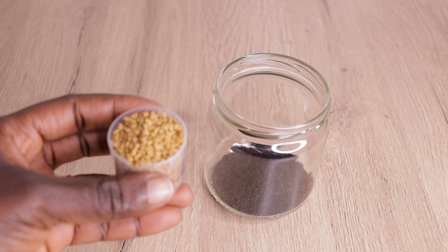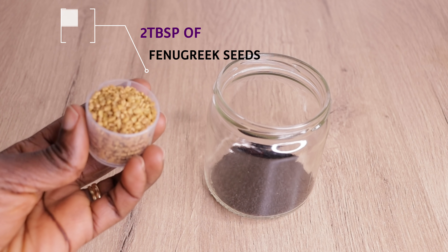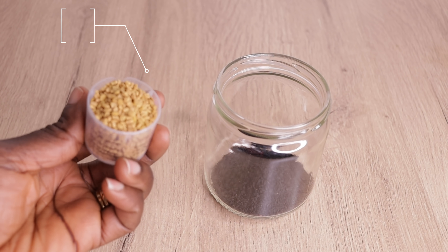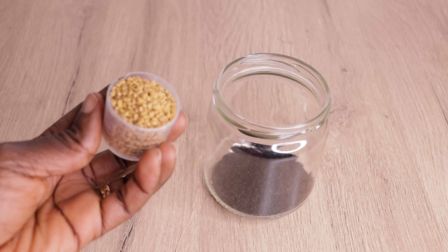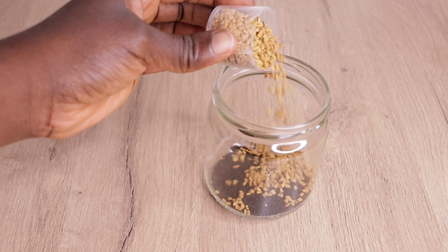I will go in with 2 tablespoons of my fenugreek seed. Fenugreek seed stimulates your scalp, conditions your hair as well, stops any scalp irritation and makes your hair grow really healthy from your scalp. I will just pour in my seeds into my jar as you can see.